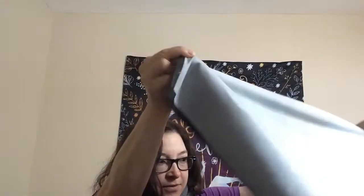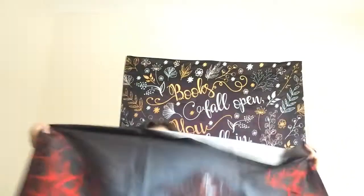Next we get a fabric thing — I didn't even know we were gonna get anything like this, this is cool. I was hoping pillowcase but I think it's a tapestry. Yes, it's a tapestry! It's an amazing tapestry.